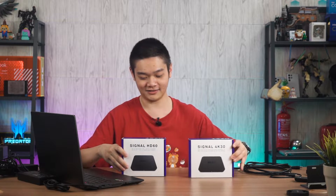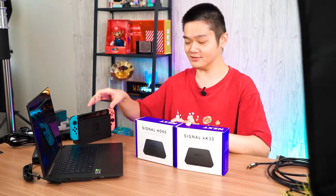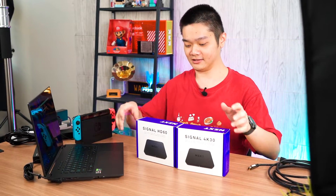We'll leave that for later. In today's video, I'm going to teach you how to set it up and do a quick test of these two capture cards to test out their delay using the Nintendo Switch.